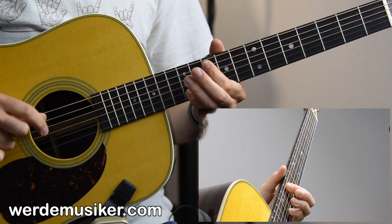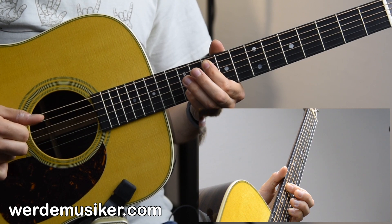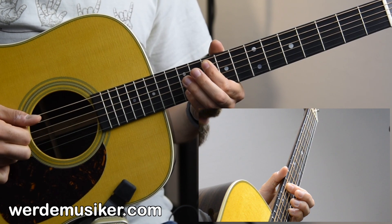The long pattern is: pick, thump, and index. Then down, up. Then thump again, and up, down. Down, up, thump, up, down. Thump, down, up, thump, up, down.